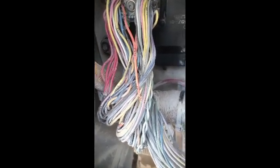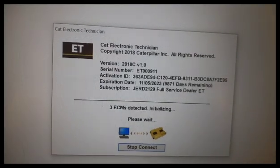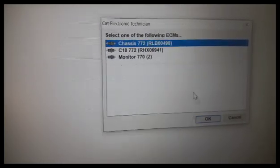My wire is shorted to ground somewhere. I did a lot of work checking the drawings, but at last I found the fault — this wire is touching ground somewhere. Now I will fix all the wires. I am going to use ET to check if any code is coming or not. I start ET and click it. As soon as ET starts, you can see the CDL light is blinking — it means ET is connecting.